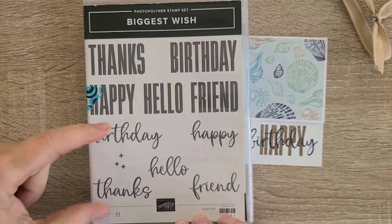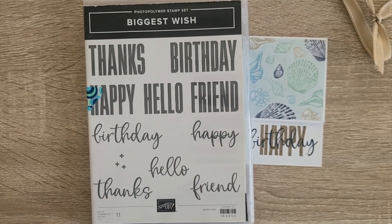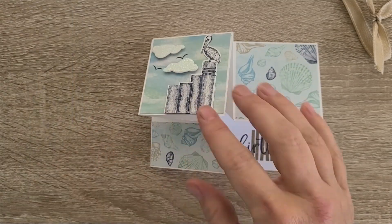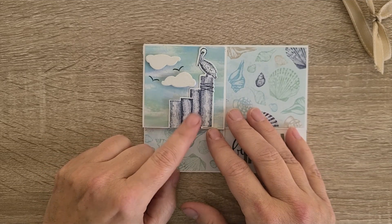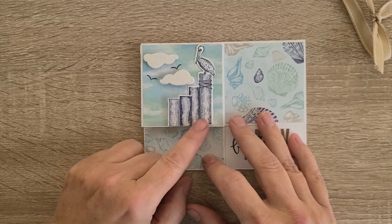With Biggest Wish, you get the same five words in a cursive, bouncy style and then in a bold, narrow, tall font, so you can stamp them together to create your sentiment. The pelican — I own this set — Waves of Inspiration is what this is from.